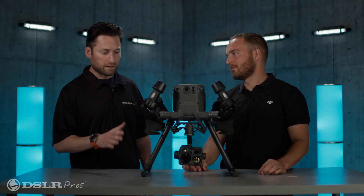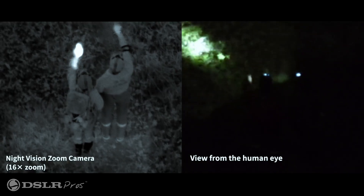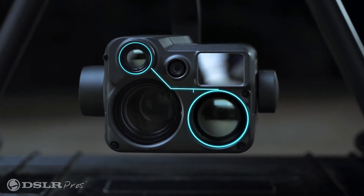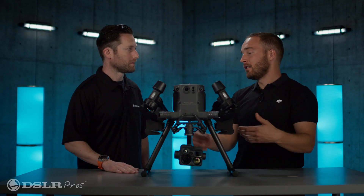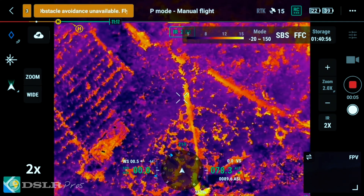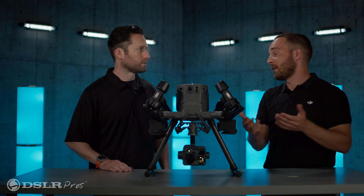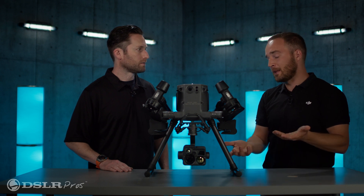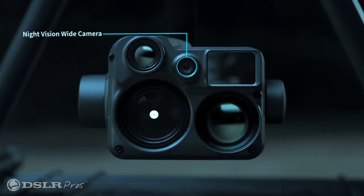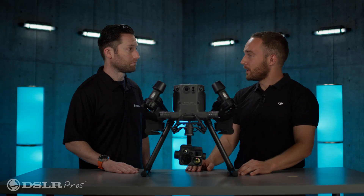It looks pretty complex — it's got a lot of stuff going on. Can you walk me through all the different sensors? So you have two thermal sensors: a wider view and then a tele-thermal, which is a little more zoomed in with a longer focal length. At two times on the controller you're starting with the wider thermal camera, four times goes to digital zoom, and at eight times it switches over to the second thermal camera, so you still have that 640 by 512 resolution even when zooming in. And then you have the same for the visual starlight sensors — both wide and zoom — going up to 128 times.